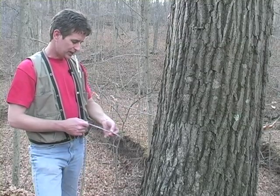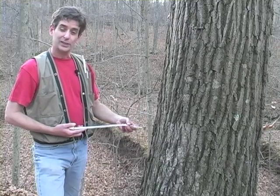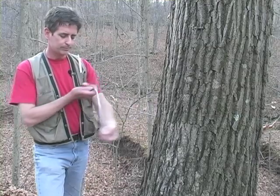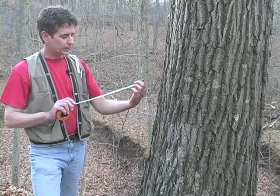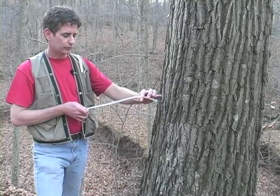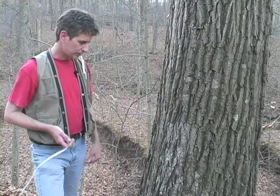Because we know the circumference, we can work out 2πr and figure out the radius and diameter. But the tape does that for us. On one side it's a regular meter tape, and on the other side it says diameter in centimeters and millimeters — the numbers are more spread out — so it's converting the circumference into diameter. Make sure you use the side that says diameter on it to get the proper measurement.